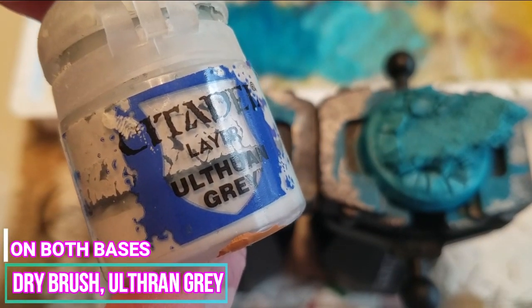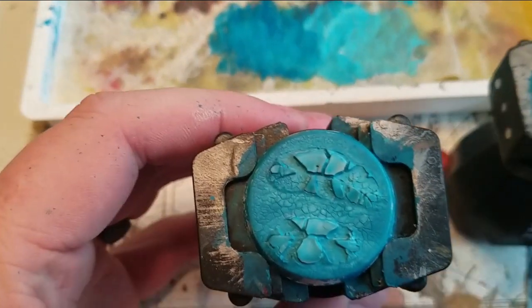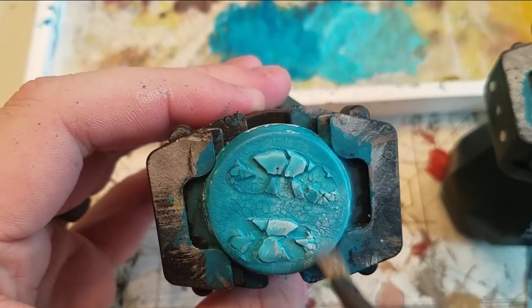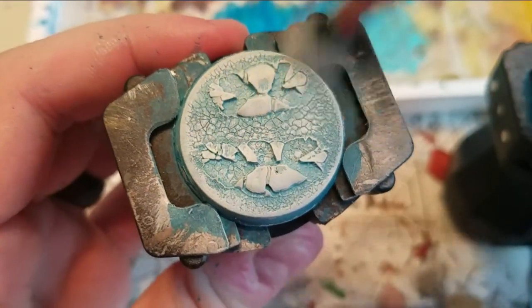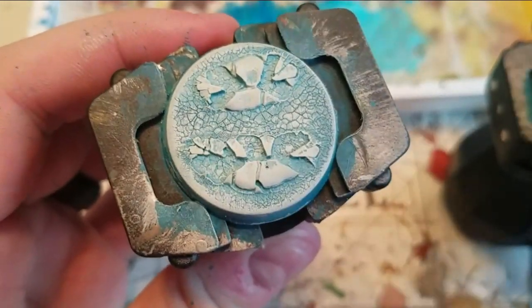Next, we are going to dry brush Ulthuan Grey onto both bases. You want to be light with the brush strokes — use really light brush strokes and the paint will come right off your brush. I'm just doing this really quickly to speed up the process.